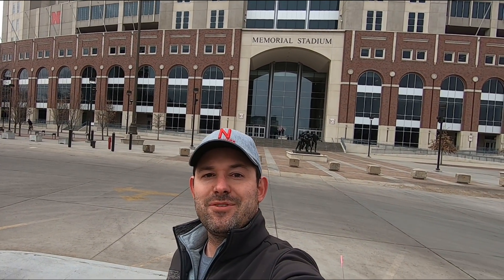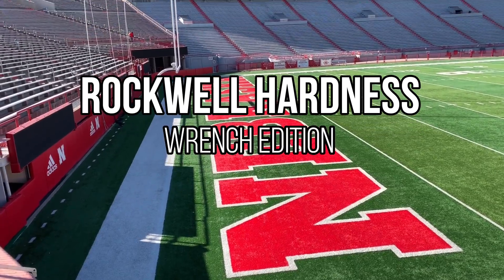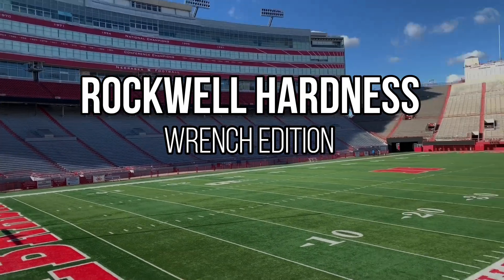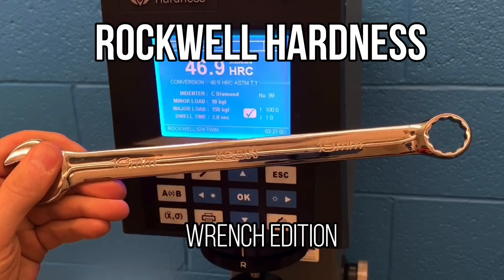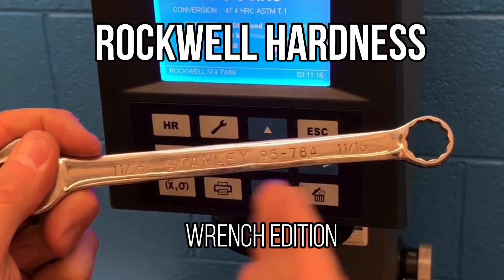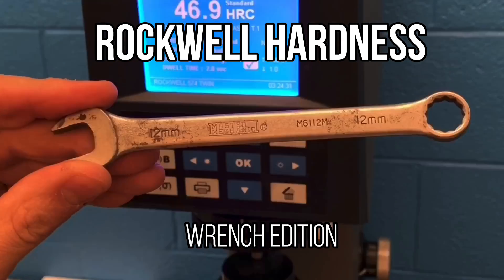Hey guys, what's up and welcome to my channel. My name is Chris. Today we are at the University of Nebraska. We're going to use the Rockwell Hardness Tester and test out a bunch of different wrenches. Let's head on down to the College of Engineering for Mechanical and Material Sciences, set up, calibrate the Rockwell Hardness Tester, and get to testing some tools. Let's get to it.